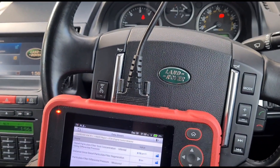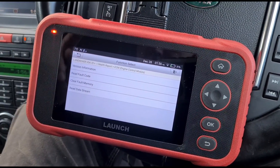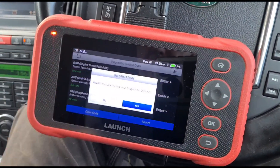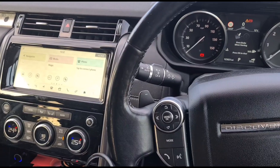This vehicle seems to be running perfectly fine, so I'm not going to be too concerned about the pressure sensor. But you can see it is able to reset the DPF, scan the codes, clear the codes, and read live data — and that is the Freelander done.